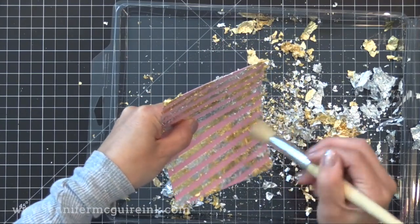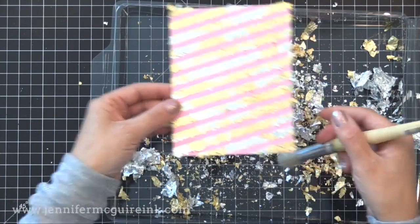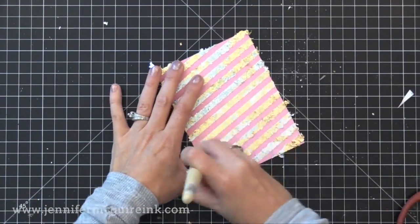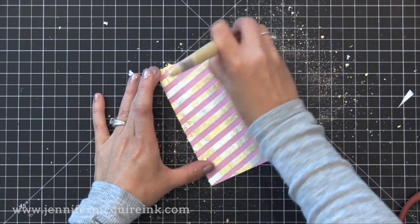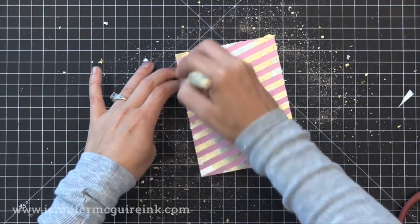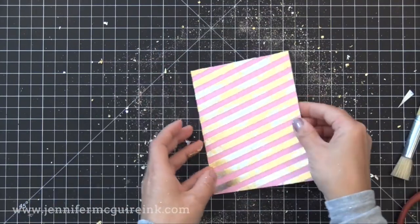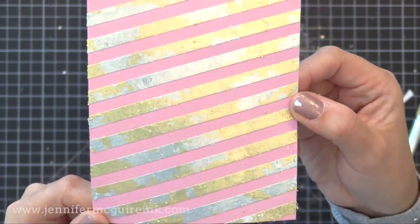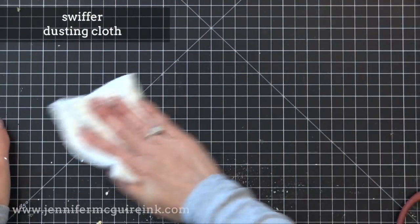You can see how I'm capturing all of the extra metal flakes back into that little storage box. You can save the box for this purpose or put it all back into a jar or a different bag. I'm using the stencil brush going back and forth to knock off any of the excess, and you get this beautiful vintage looking metal leafing. It's like what you see in old churches — totally different than foiling, totally different than heat embossing. Check out that texture and shine. If you really want it to shine, you can rub your fingers over it too.